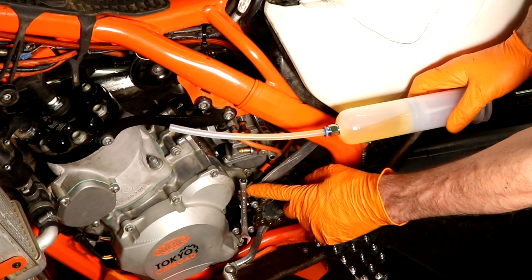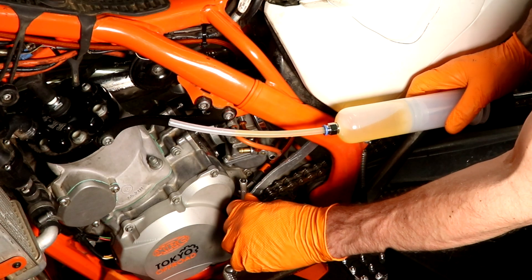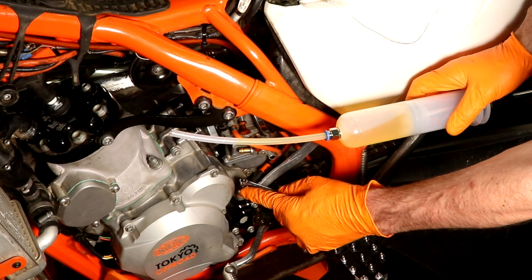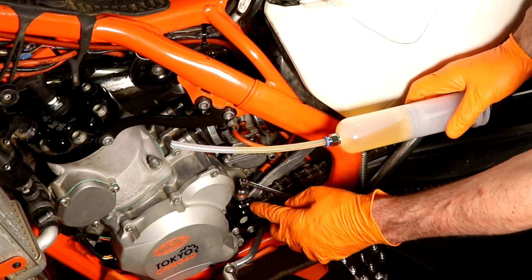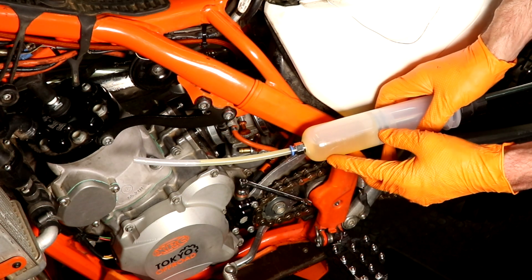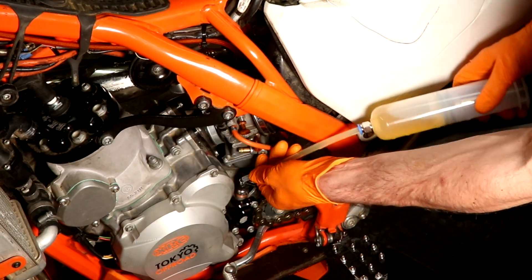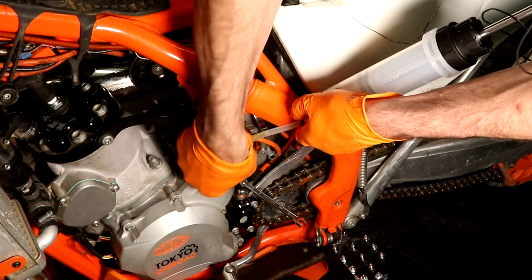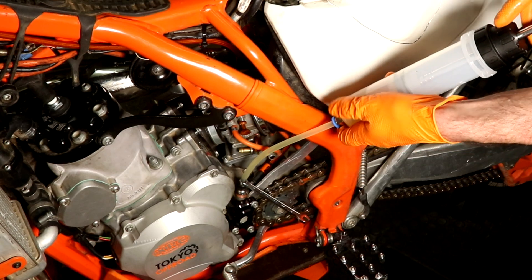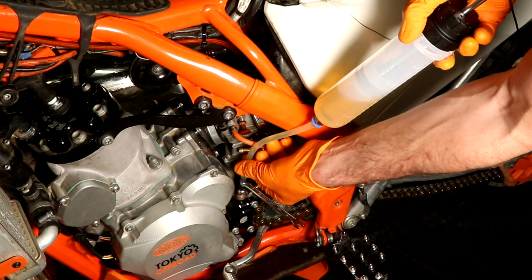This is the slave bleeder, and I'm using a 7mm wrench on it. To open it you simply turn it around. As there's no fluid in it right now, that's no problem opening it. I've put some brake fluid into the syringe and just need to connect it to the bleeder. Press it on firmly — you can see it's now on. Make sure it stays open and make sure all the air is out of the tube.